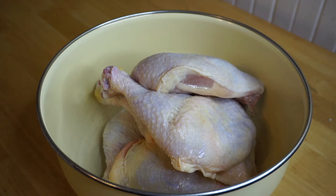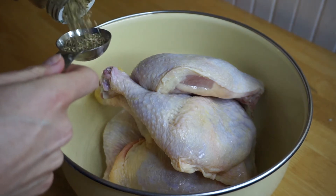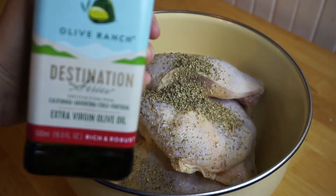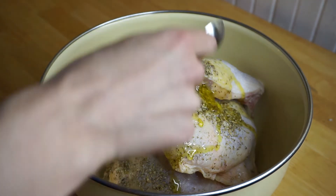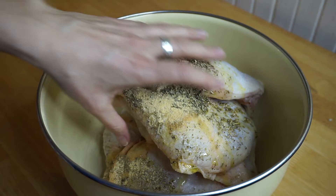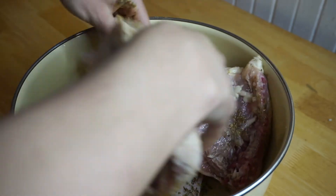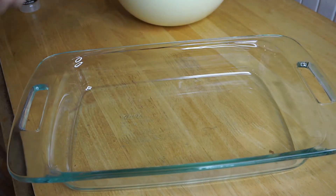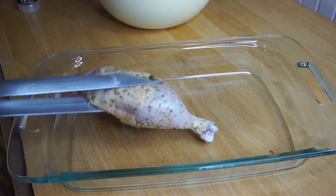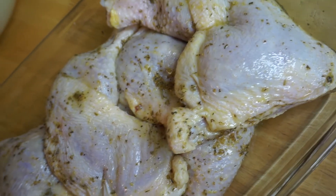I put the chicken legs in a big bowl because we're going to toss them with some olive oil and seasoning. First I'm adding one tablespoon of Italian seasoning, two tablespoons of olive oil, and one teaspoon of garlic powder, and we're gonna toss that up so all these legs are covered. Next, we put those chicken legs skin side up in a baking dish and bake in the oven for about 40 to 45 minutes.